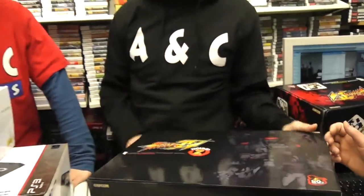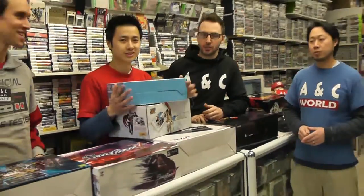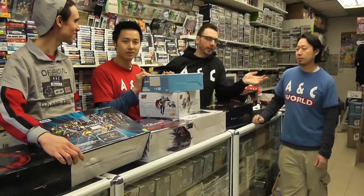And that is it, guys. So if you're into fighting games, definitely come down to A&C Games and check out the fight sticks. If you're just starting out, definitely ask Chang or Gar about this because they know everything. We'll see you next week. Bye!